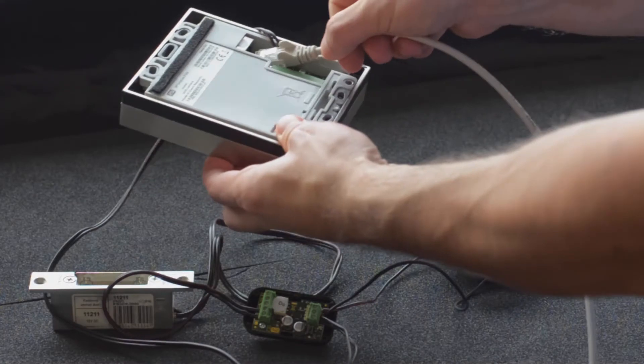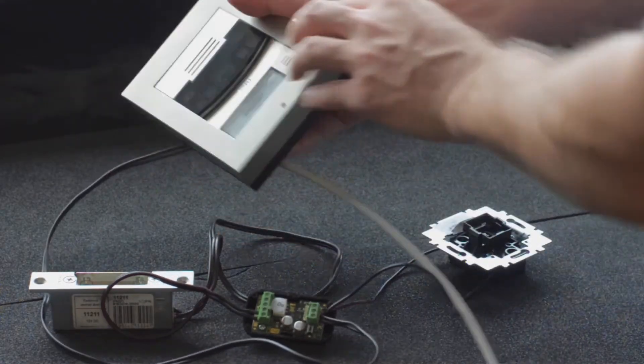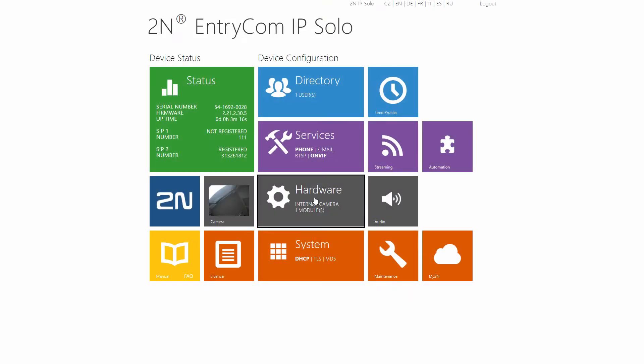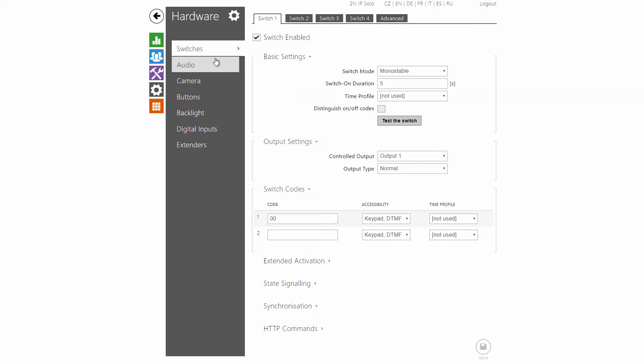Let's plug it into a PoE switch. The switch settings need to reflect the use of the security relay and the controlled output to which the security relay is connected. I strongly suggest changing the switch code from the default settings.